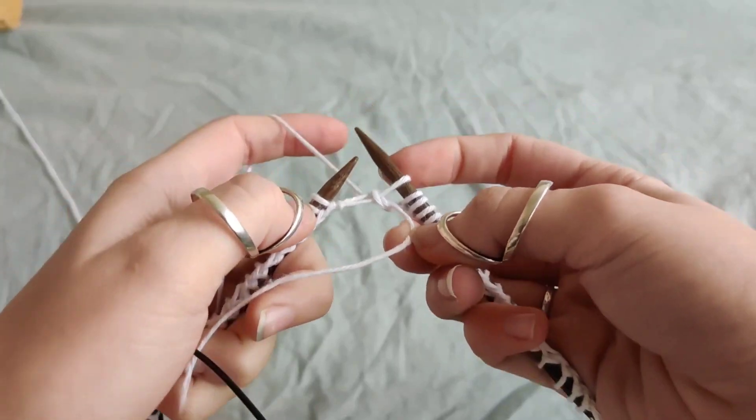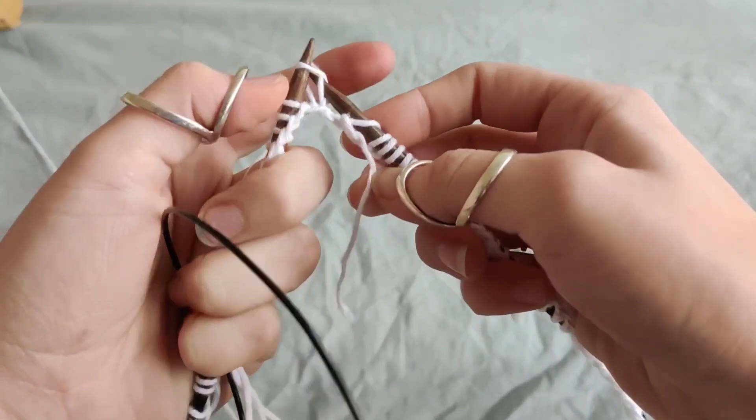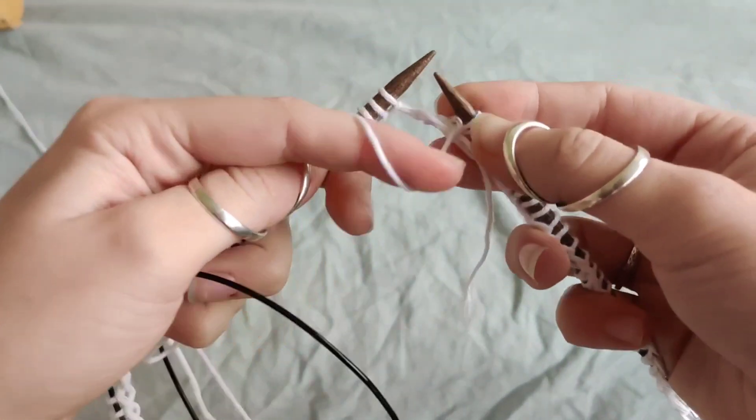Now pull on your little tail, make sure it's secure, and you can continue knitting your work. I take my first stitch as a purl stitch.